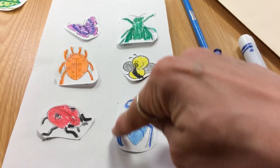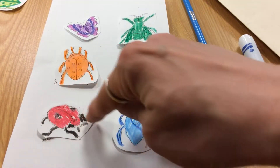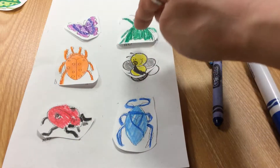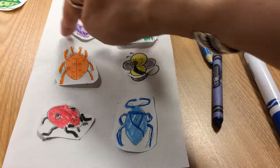I'm going to cut out each one of the bugs, kind of like a bubble. You do not have to cut out each leg or each wing. You're going to do what's called a bubble cut.